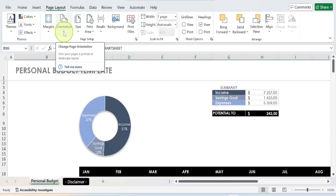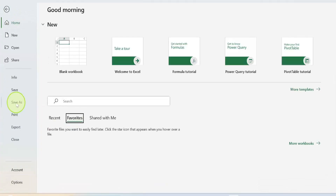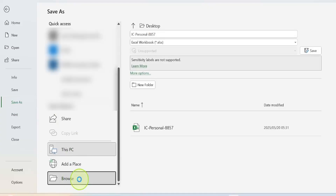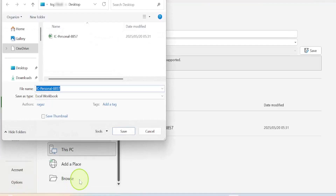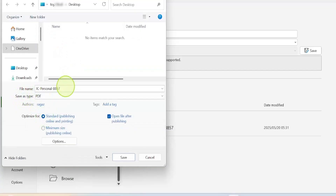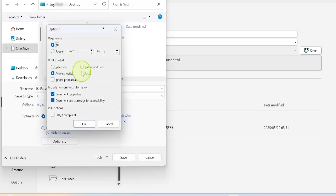Go to the File tab, click Save As, hover your mouse to where you see Browse, and click Browse. Click the more arrow, choose PDF, and put the exact name of the file you want in the file name field. Then come down and click Options. Go to 'Publish What,' choose 'Entire Workbook,' and click OK.